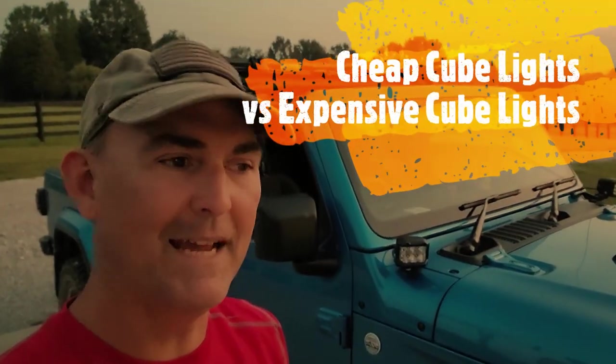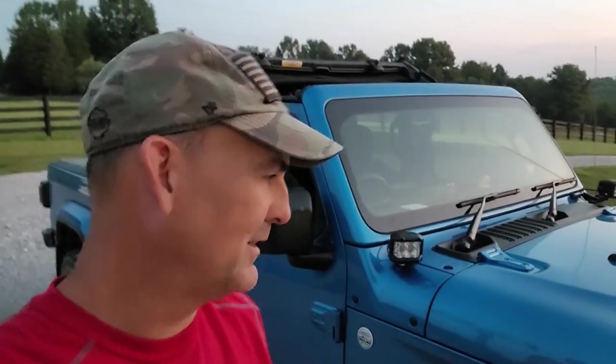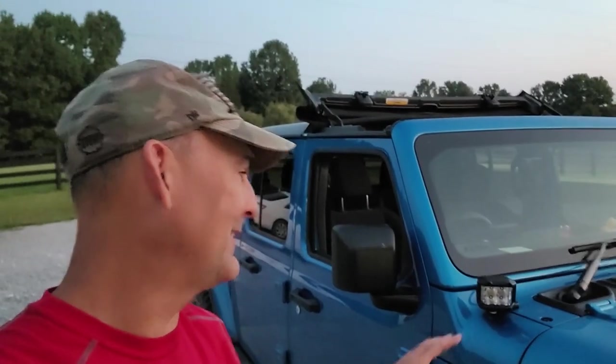Good evening guys. Back in the earlier part of the summer when I was doing the great all-around Jeep Gladiator build videos, one of the things that I added to this truck was a set of cube lights.